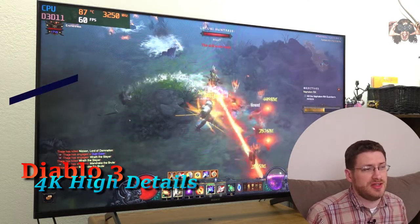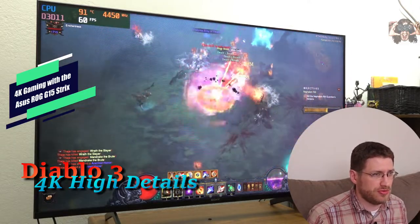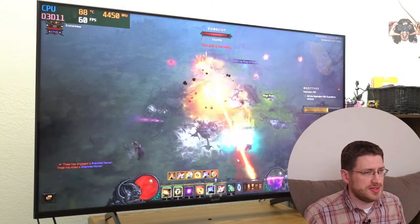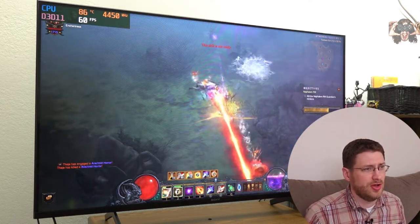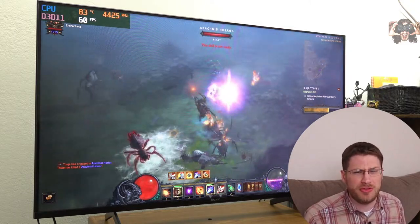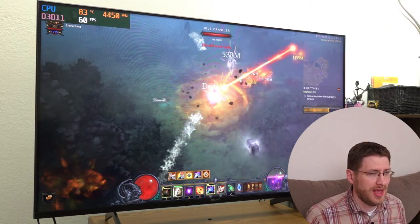Anyway, this has been Gaming in 4K with the Asus ROG Strix G15 here on Theagis Notebook Review. If you want to see the review of this laptop, click up on the top right-hand corner. High praise all around, even though it's missing out on a few points — see what those are by watching the review. Thanks for watching, and you guys have a good night.